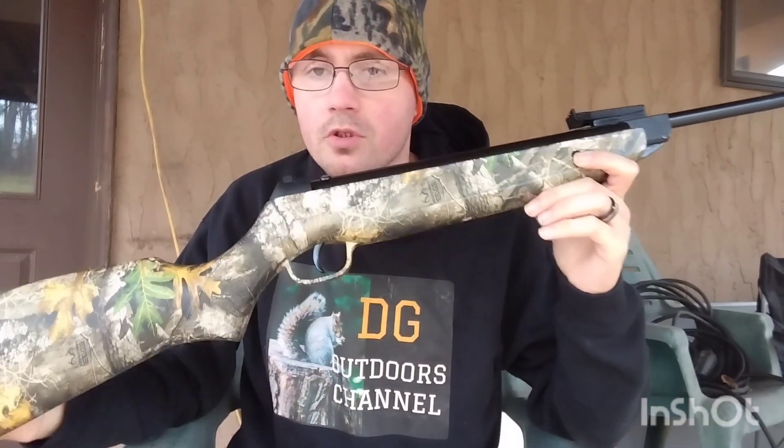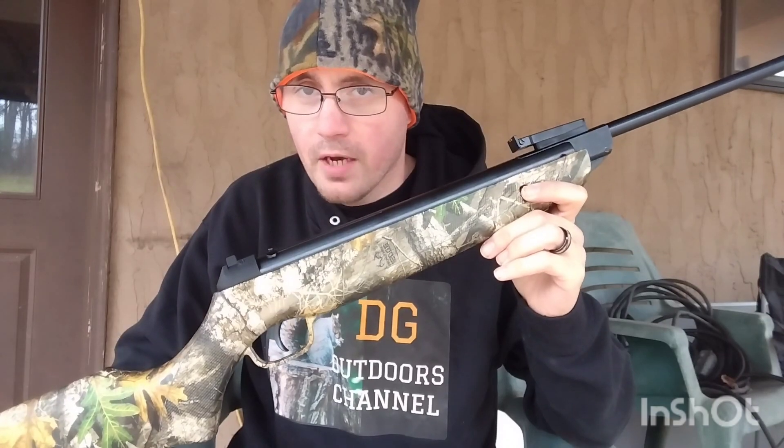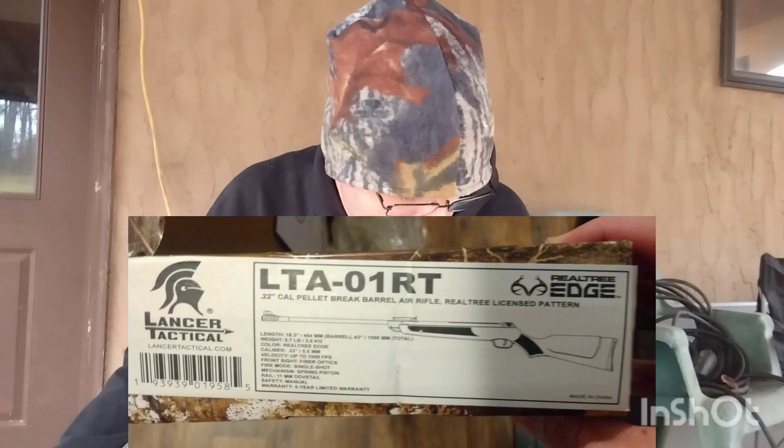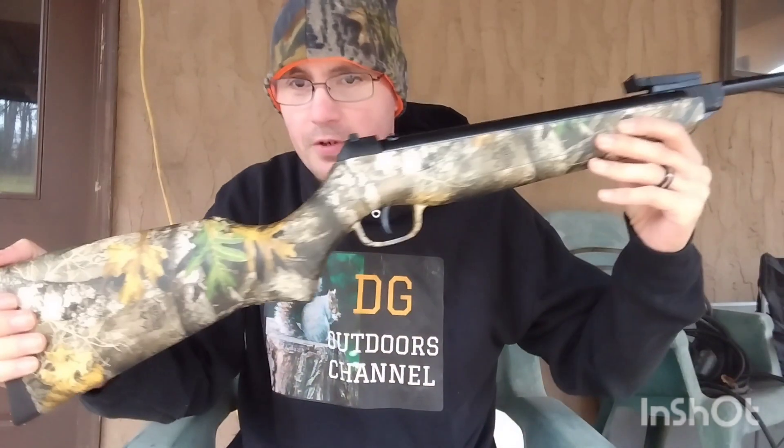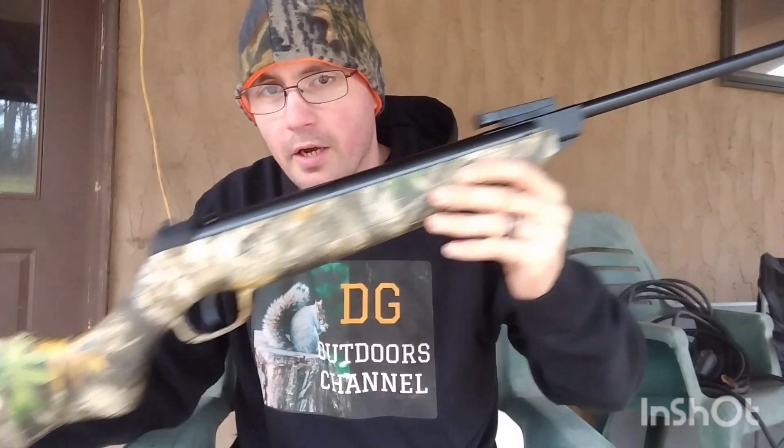Hey y'all, welcome back to the GG Outdoors channel. In today's video I have a review on my Lancer Tactical .22 caliber break barrel air rifle. I have the model number right down here in the picture for you guys. Lancer Tactical is an airsoft company out of California, and just this past year they released their first ever break barrel air rifle.